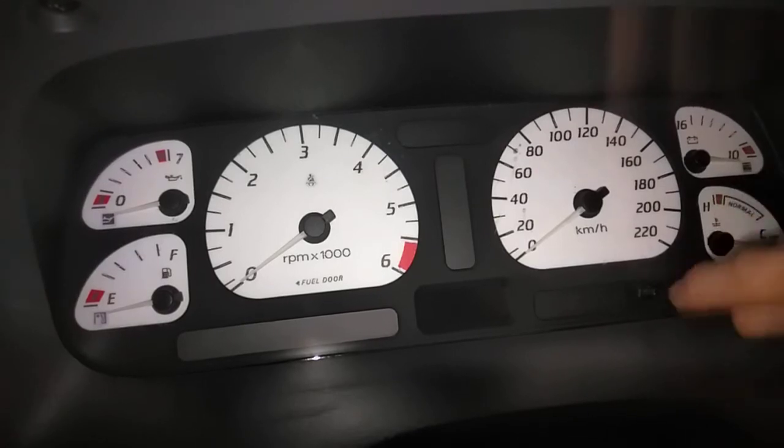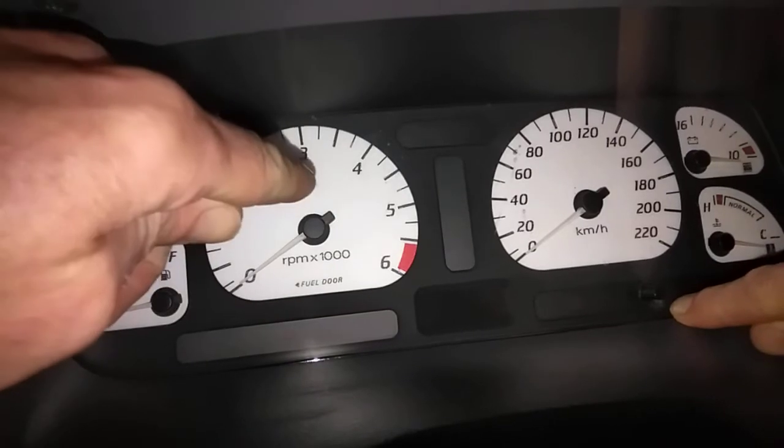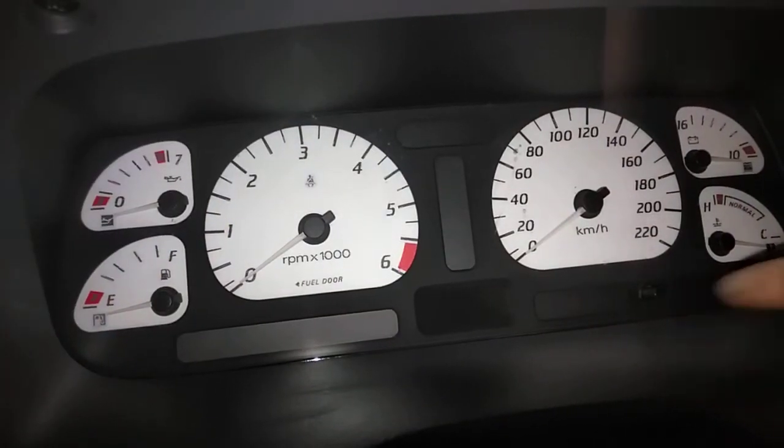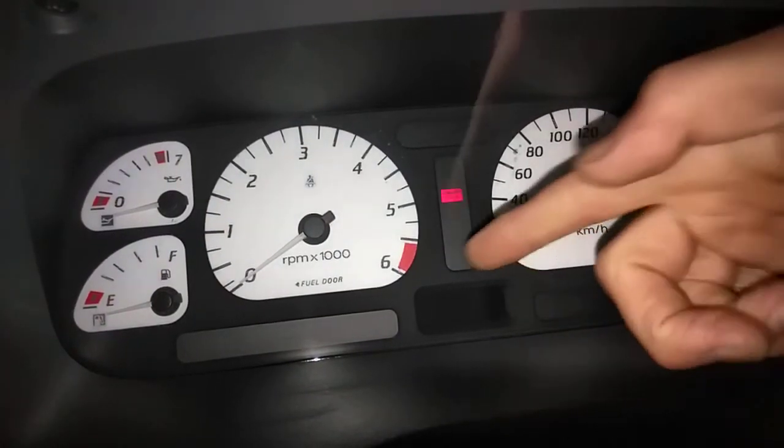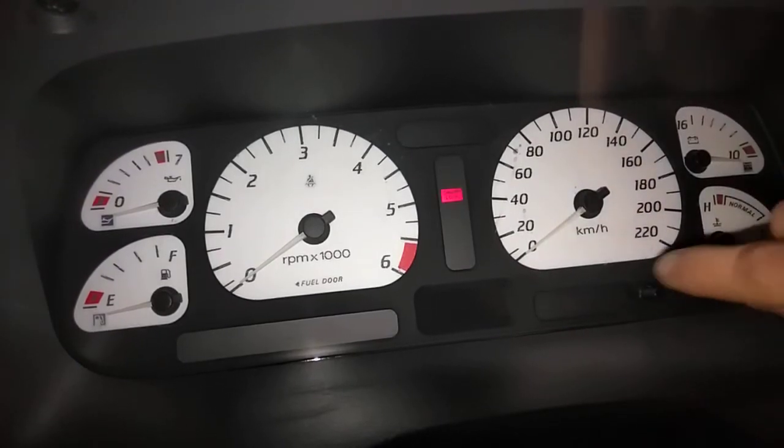And then take your finger off and go 1, 2, 3 - and hold it on the third one until the seatbelt sign goes off up here. Then take your finger off, and then this screen should go blank. And that should show you your diagnostics - you flick through them by pushing the button.